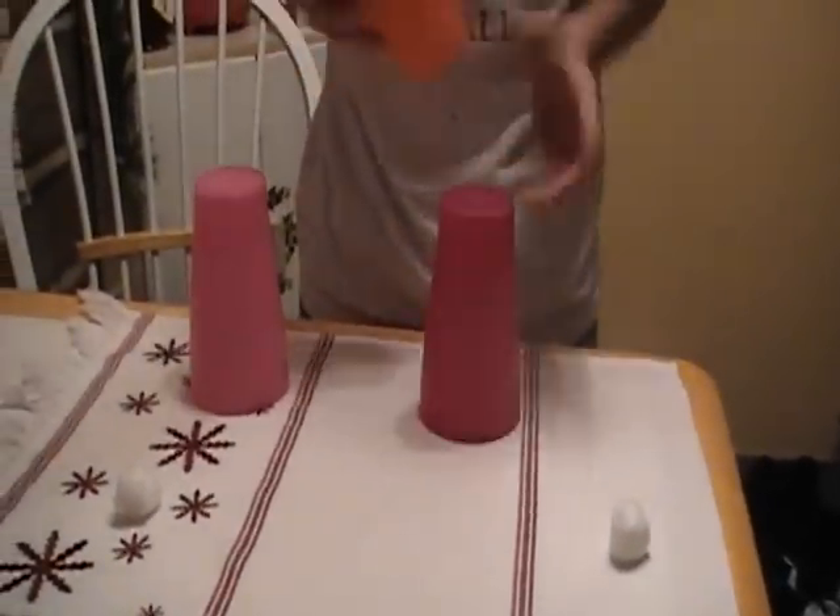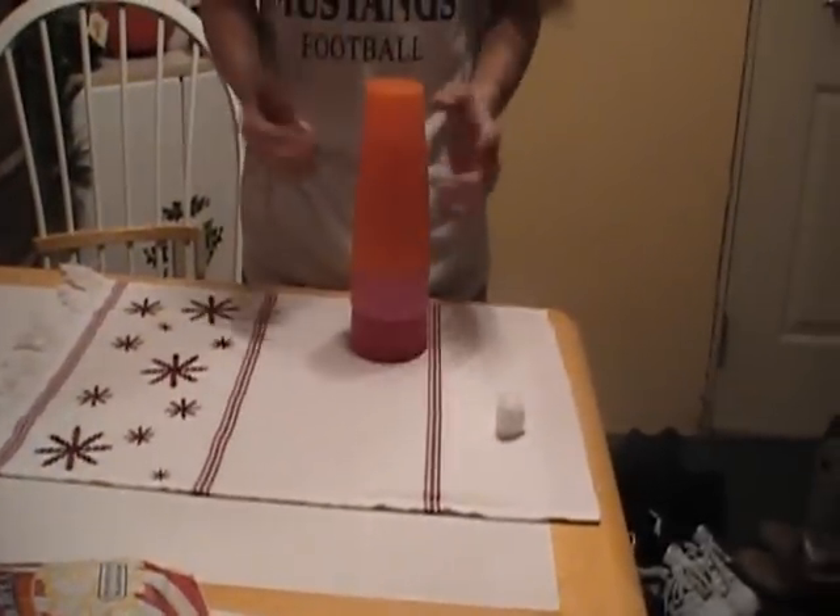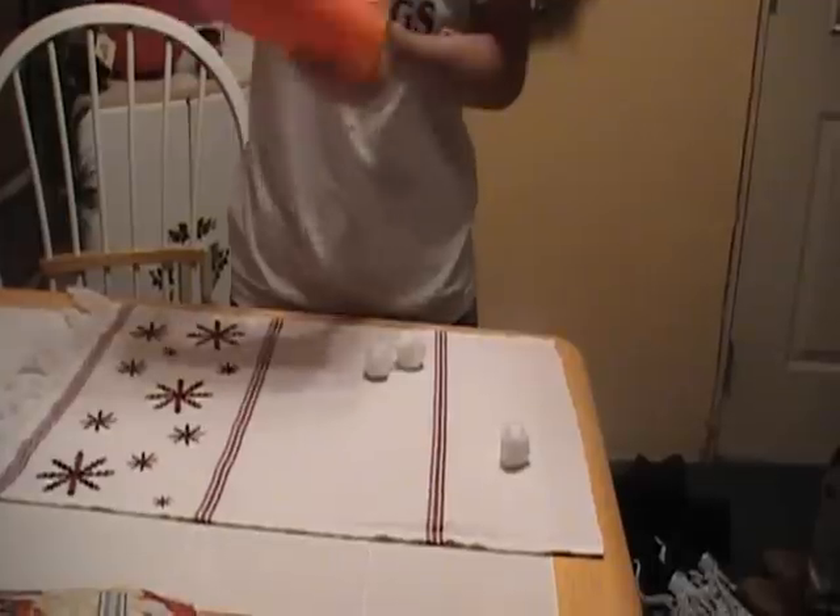Let's do that again. Let's mix it up. One ball off top. Click, one, two. What do you know? Two balls.